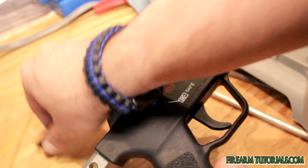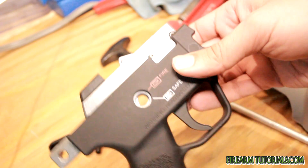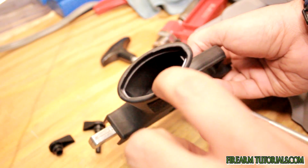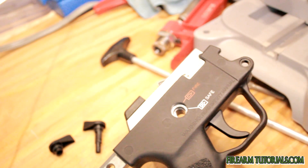Once you have that side out, just push the other side out. Make sure you don't lose these — mine went flying across the garage. And then the last part to get the plastic housing off, there's an Allen screw in here that we'll have to remove. Then the actual internal assembly will come out and we can take the screws out and actually expose the internals.